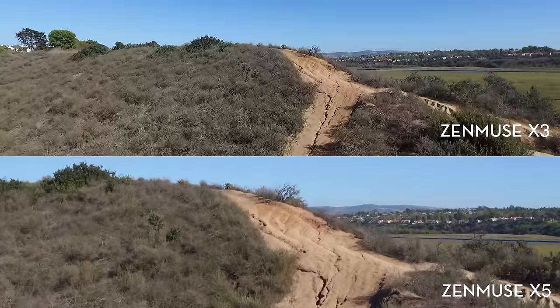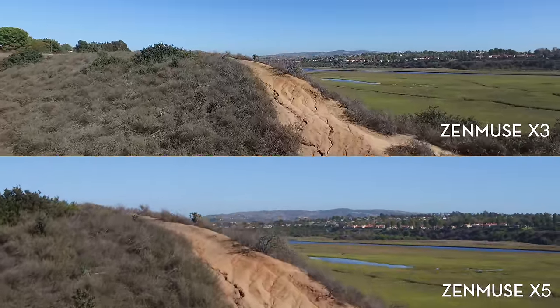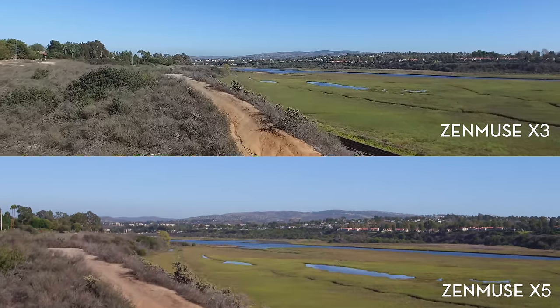In this first shot, the Zenmuse X3 is on top and the X5 is on bottom. All of the footage in these clips is raw and straight from the camera, at 4K resolution at 30 frames per second.